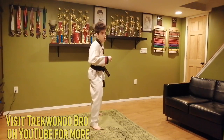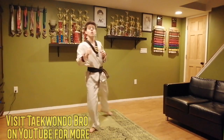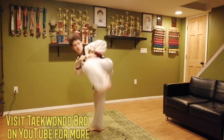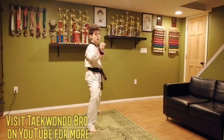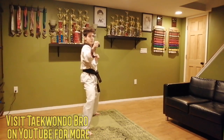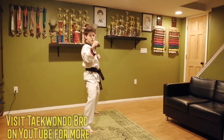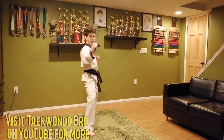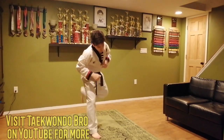Same thing on the other side: crescent kick, land, same foot — hook kick on the way back. Make sure you give yourself a little time before the hook kick. One, two, three, four, and five. Super good job.